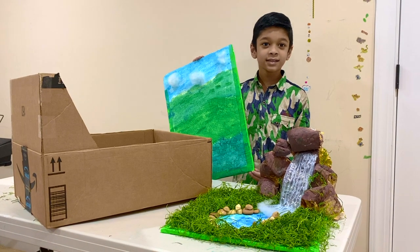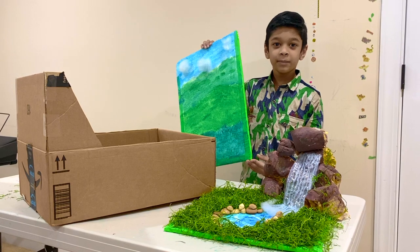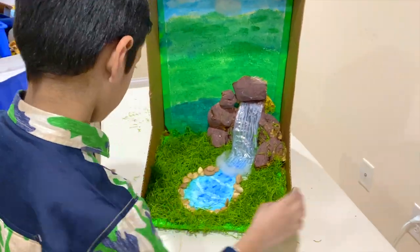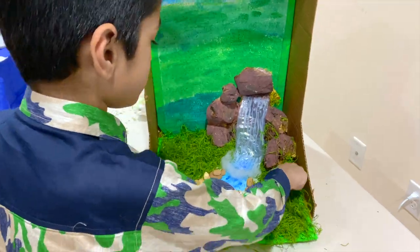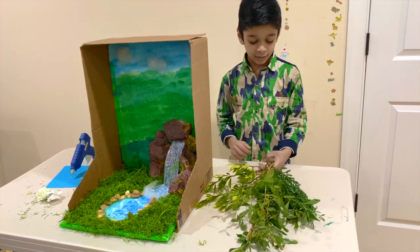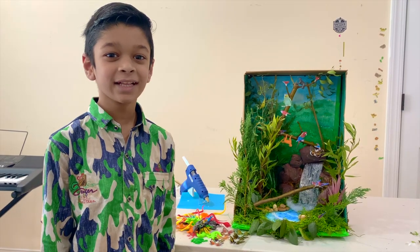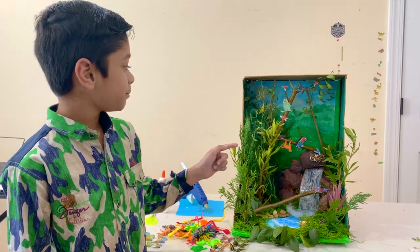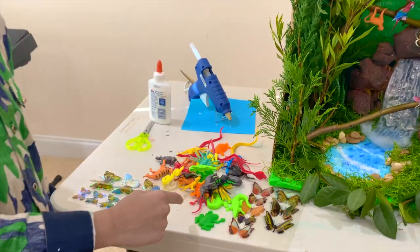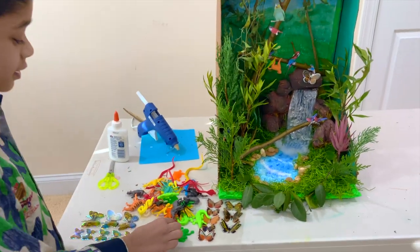Now I'm going to put the styrofoam in this box using hot glue before adding the trees. I picked some stems and leaves from my backyard and I'm going to put them in the forest floor in different layers. Installing the trees, I also glued some pictures of birds and got miniatures of rainforest animals from Dollar Tree and I'm going to put them in.